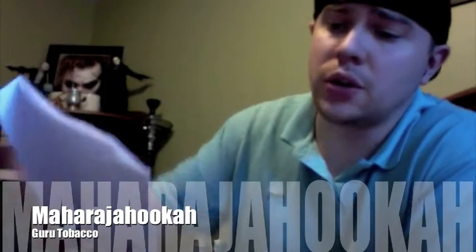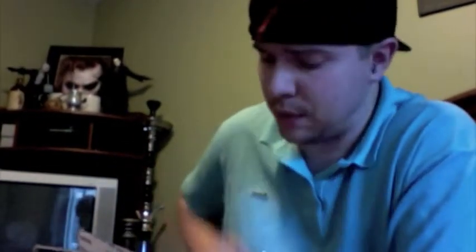Hey guys, Canadian Shisha from hookahpro.com. Just doing another unboxing review from maharajahookah.com. I ordered a bunch of those Guru tobacco samples and I got them in today. There should be 20 in here. I ordered 20 because I'm from Canada — they offered to send them out. It cost me $40 in shipping, so they weren't free, but I thought I'd give it a shot.